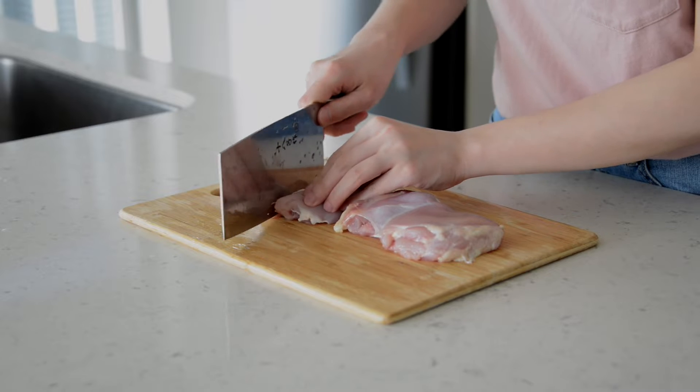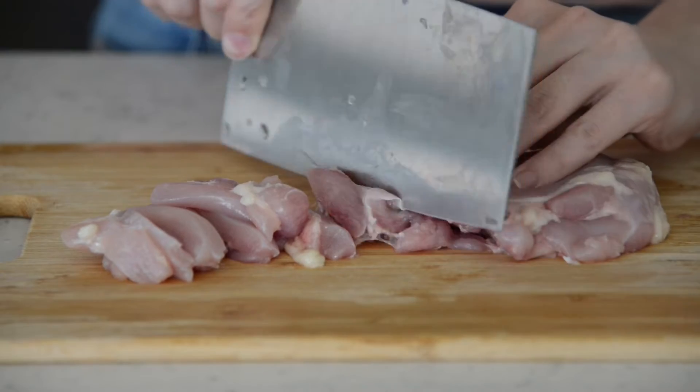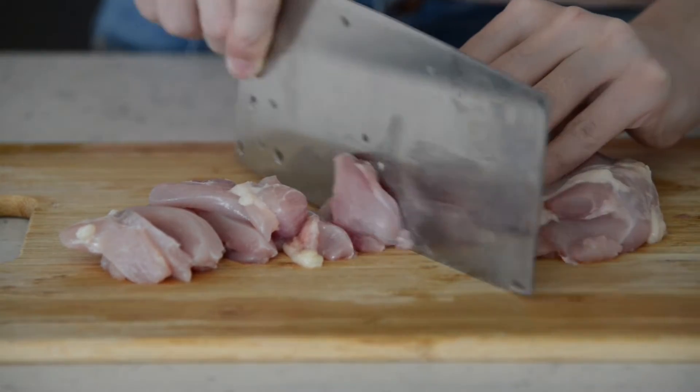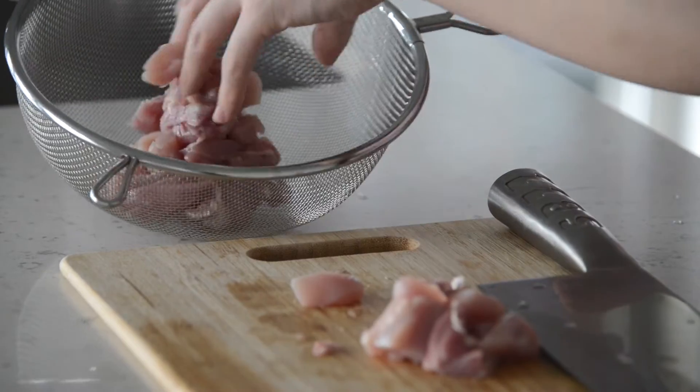First, cut the chicken thigh into small pieces. About 2 inch by 1 inch should be ideal, but it's also fine up to your own preference. Let's set it on the side.